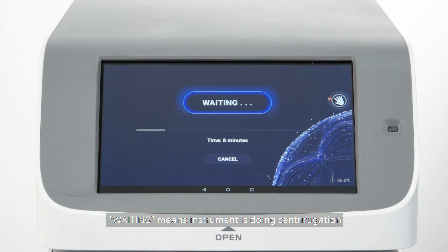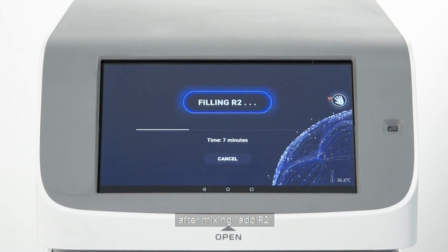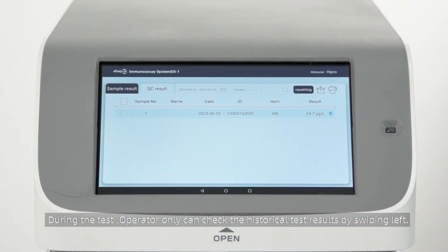Waiting indicates the instrument is performing centrifugation. After centrifugation at R1 and mixing at R2, the remaining test time will be displayed on screen. Do not press Cancel during the test.